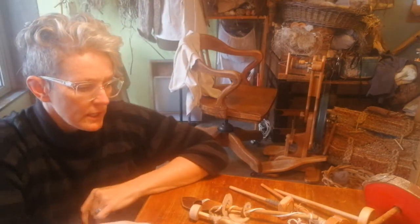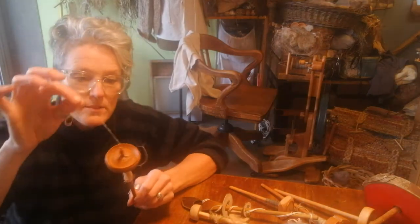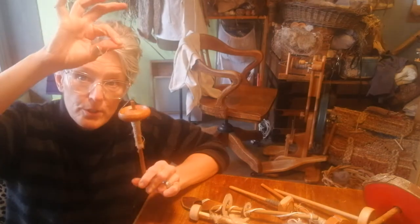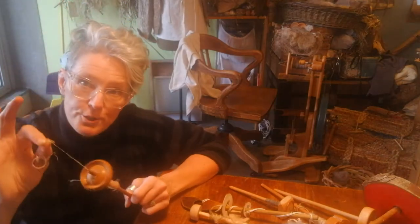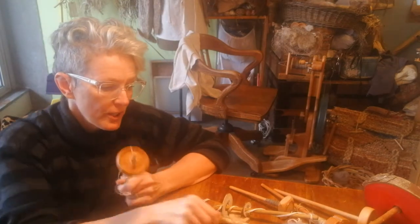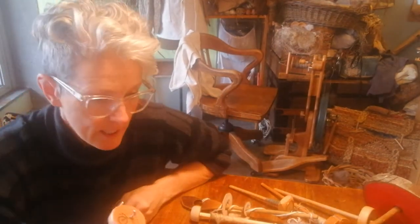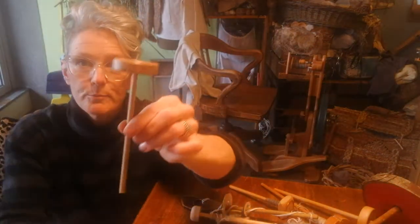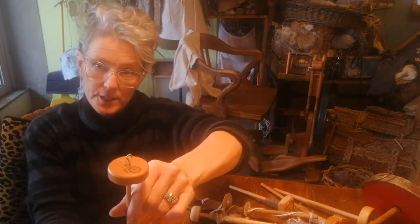These are drop spindles, which are classic for European-style spinning. The weight you want really depends on what you're spinning. If you're spinning very fine fiber — like wild fiber, seed fluff, short things like cotton — you're going to want a very light drop spindle with less weight on it.